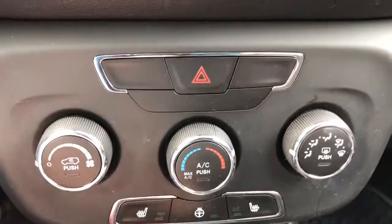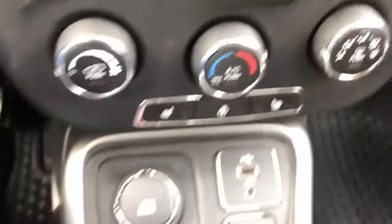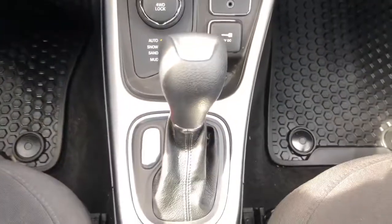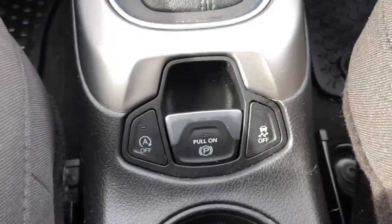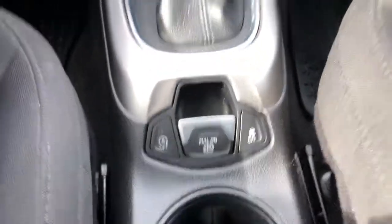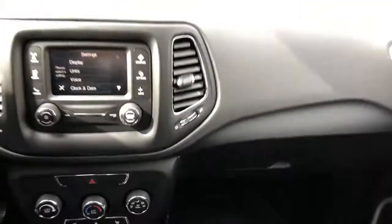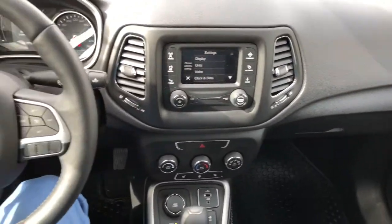Here are some of the other settings you can change. You have the three knobs for your climate control, then you have heated seats for the driver and passenger, and a heated steering wheel. You have the terrain select, gear shifter, as well as the automatic on-off delay and the electronic e-brake. Lots of room for all your goodies in the glove compartment.